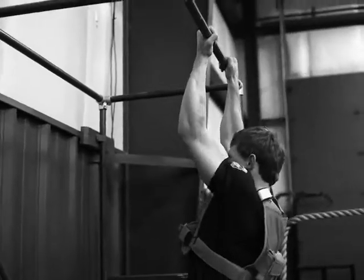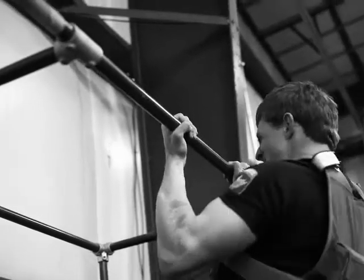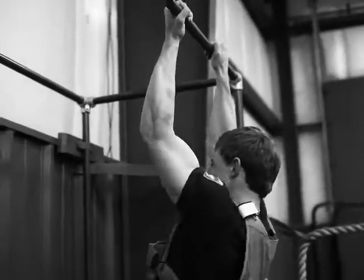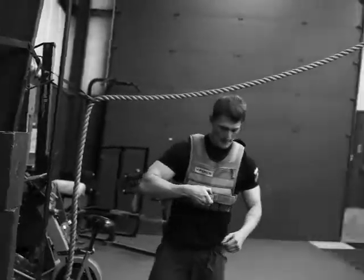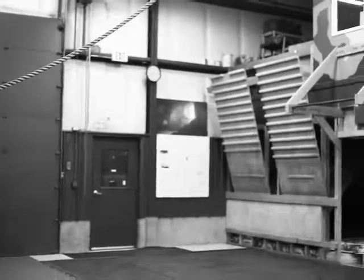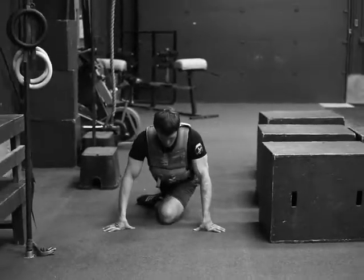We've got a 25-pound weight vest on here and we're doing mix-grip pull-ups — five of them, real strict. And then pigeon is our mobility movement.